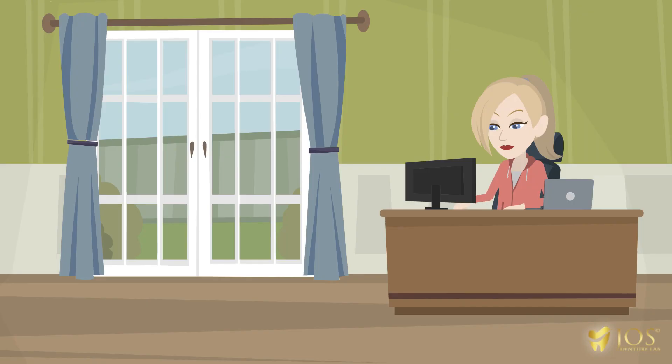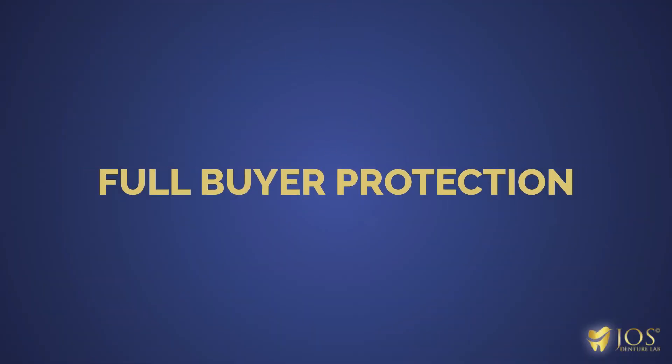First, you make a payment at J.O.'s Denture Lab dot com using PayPal's secure online payment that offers you full buyer protection.